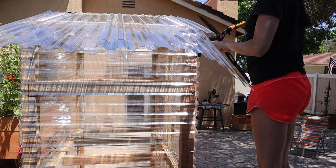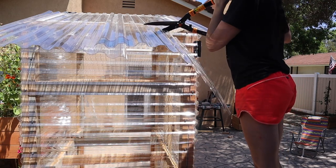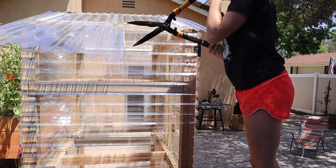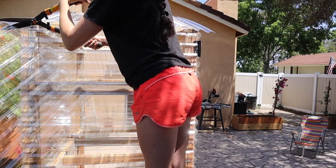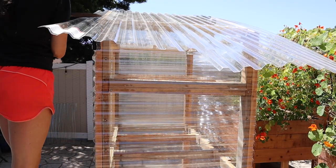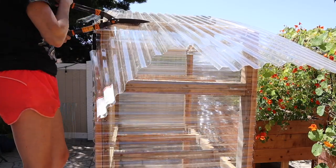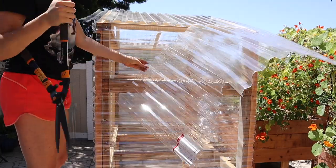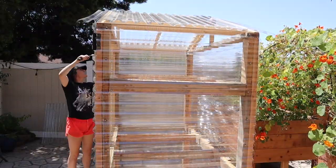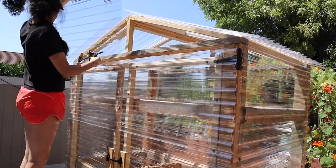Almost last but not least, I'm using hedge clippers to cut the final bits of corrugated plastic off the roof. I cannot recommend using hedge clippers enough — these were so easy to use, way easier than any kind of saw or scissors or oscillating tool. This was my favorite way to cut the plastic by far. After making that final cut, I went around all the corners and cut off those sharp edges just to be sure none of us tall people ran into them.